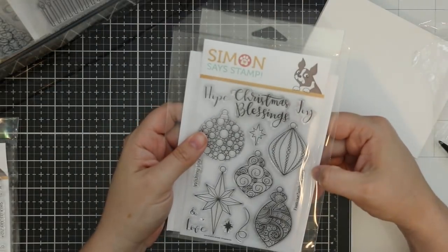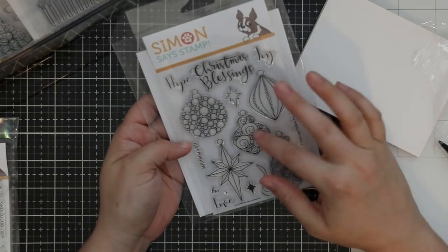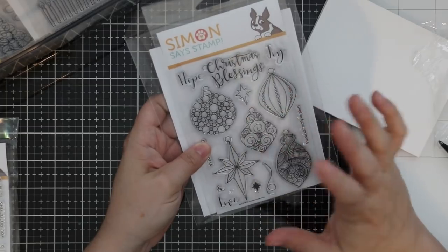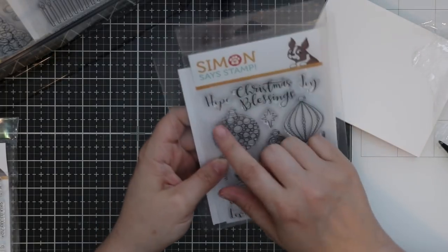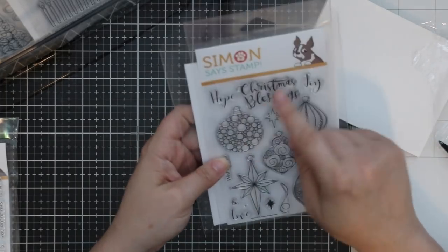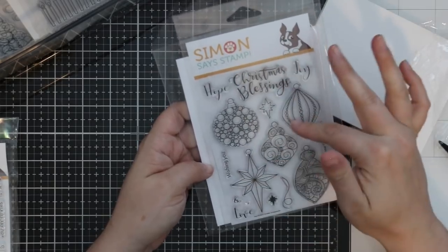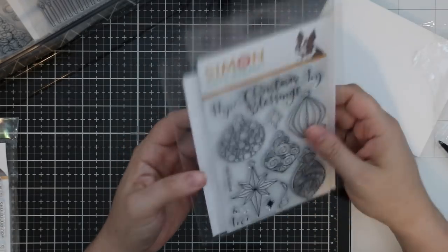Then we have this fabulous Ornate Ornaments set — so pretty. I just want to stamp and heat emboss and start watercoloring, or just add shimmer. Sentiments include: hope, joy, love, Christmas blessings, wishing you hope, wishing you joy, wishing you love, Christmas blessings. Plus a fun little string for the ornaments.